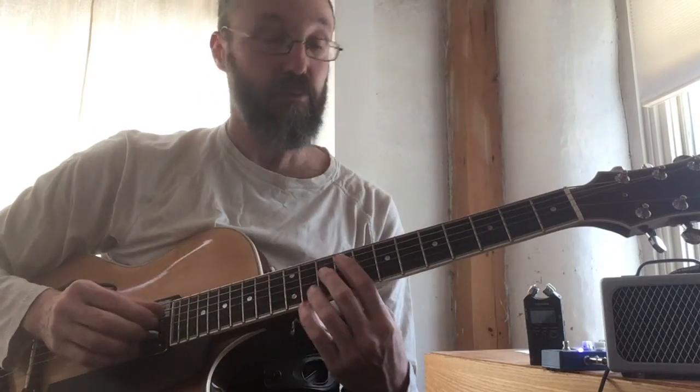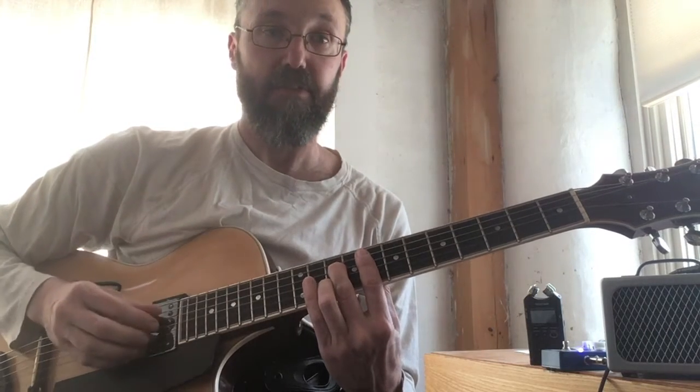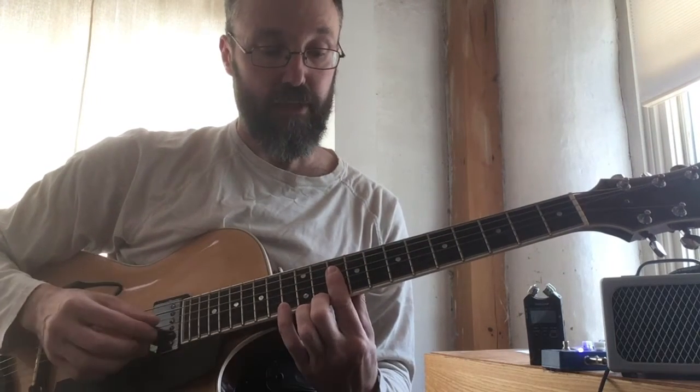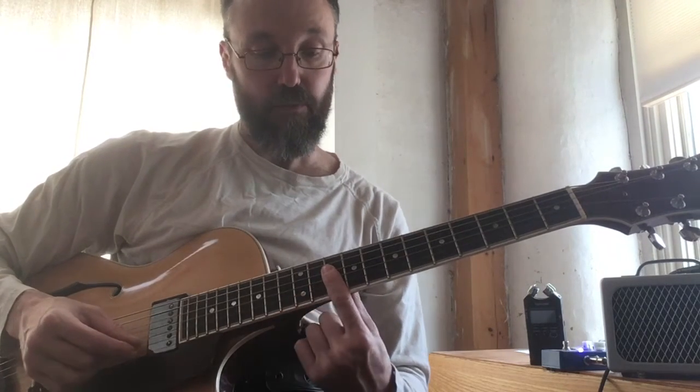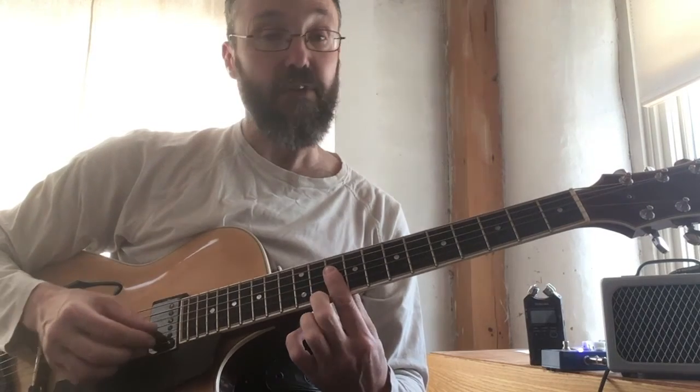Part two, second chunk, starts the same as the first part — you're now familiar with it, you've moved it all around. We're gonna play that F, then we're making our transition to the four chord, which comes up next: B-flat. It's just another F chord, a seven chord. Start your first finger barring everything, then drop in your second finger on four for that E-flat.